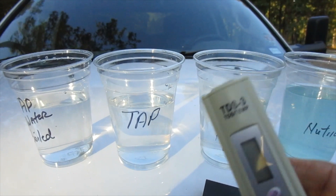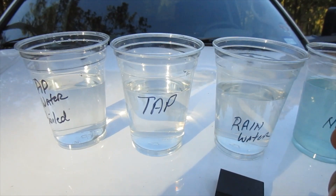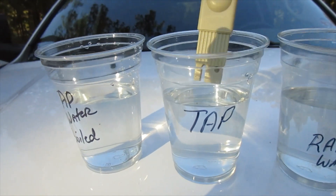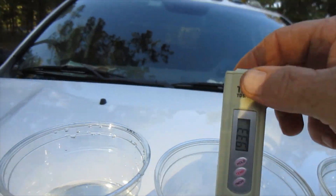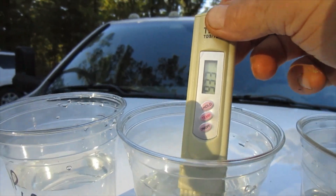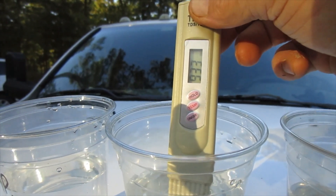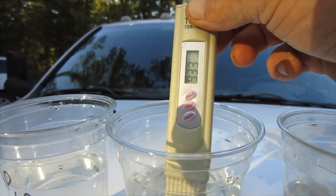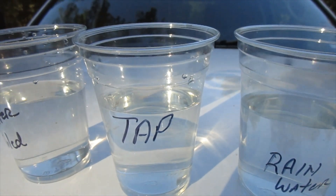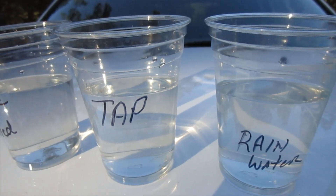Now we're going to grab the TDS-3 and turn this thing on. We're going to stick it in the tap water first. Now this alarmed me. It's in the tap water and I don't know if you can see it because of the way the sun is, but it's 933. I think the acceptable level is around 250 or so, and then it starts getting on the toxic side. So that's the tap water — that's what the municipality water that we're supposed to be drinking reads at. Now I hope you all are watching this close. Tell me how bad this water really is.